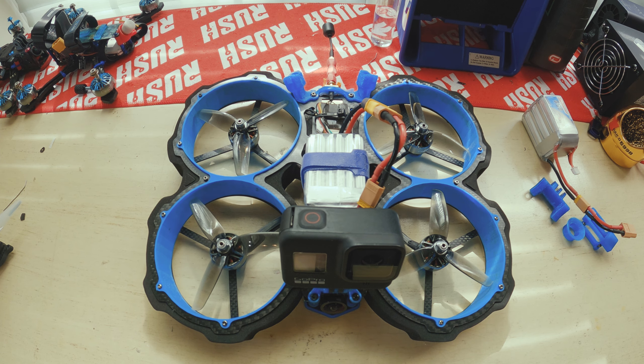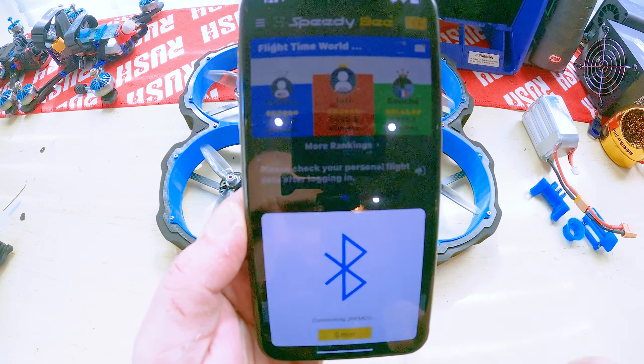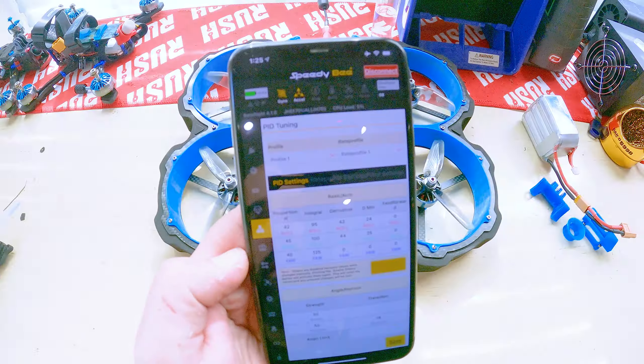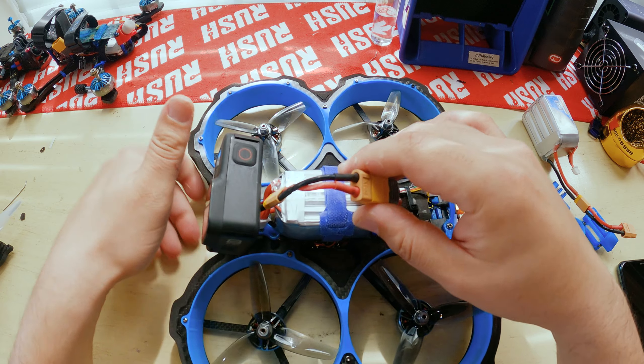It has the Speedy B app. So Bluetooth connect — and we're in. PIDs, rates, anything you want to change. So that's pretty slick. Anyway, let's go fly.